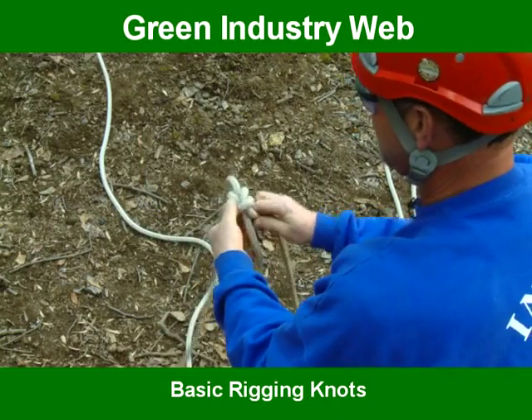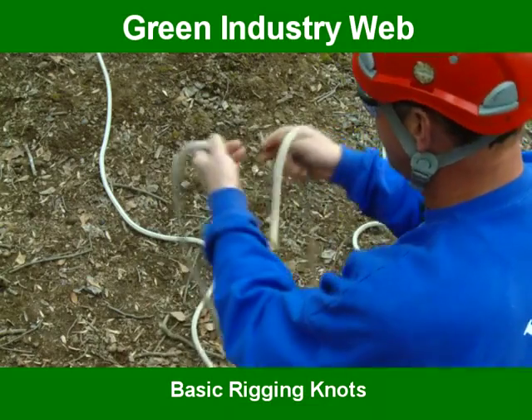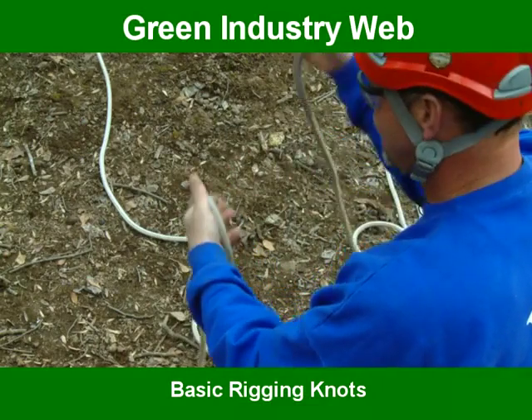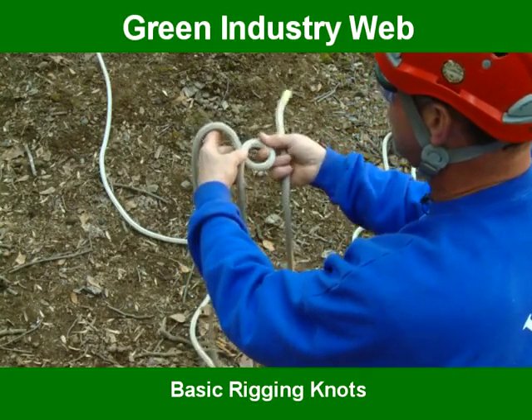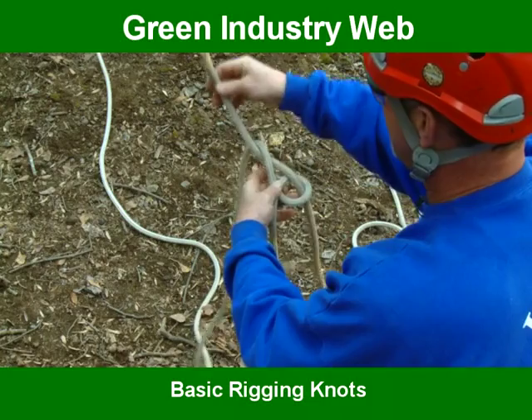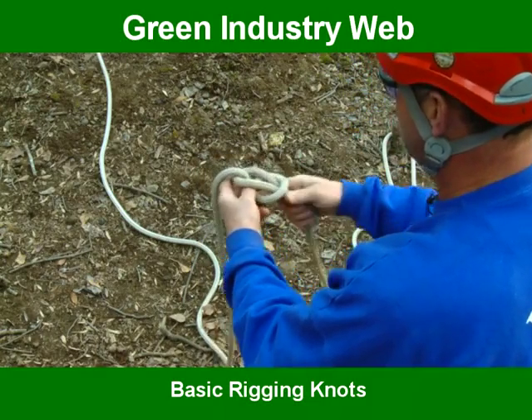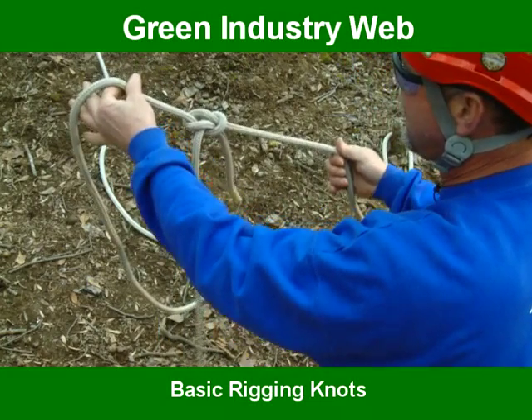We'll do it one more time. This knot is used for joining two ropes together or sending another rope up into the tree. You take one rope, make a loop, bring the other rope through, around that line, back down through the hole. Pull these two, pull the top one, set it, and it's ready to go.